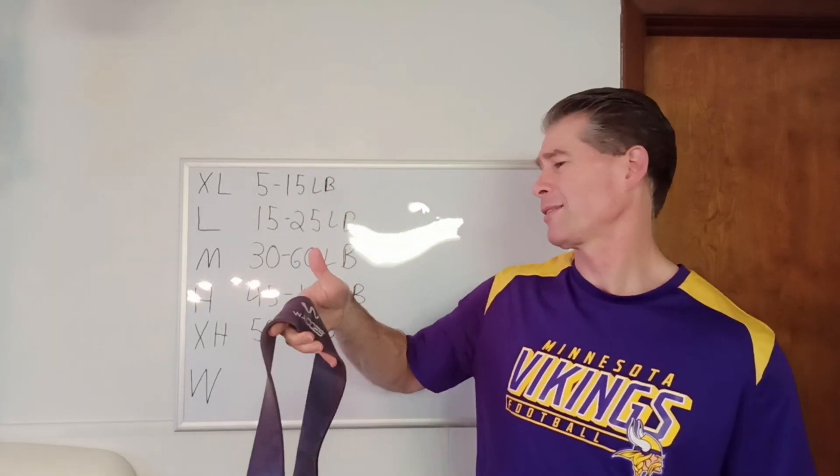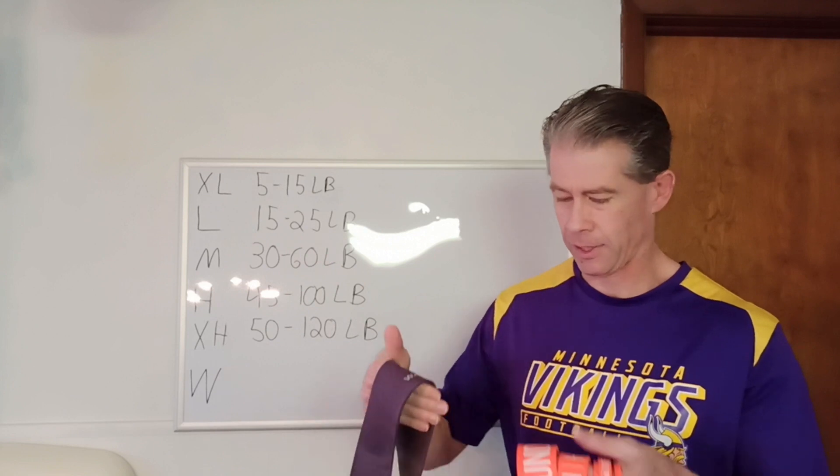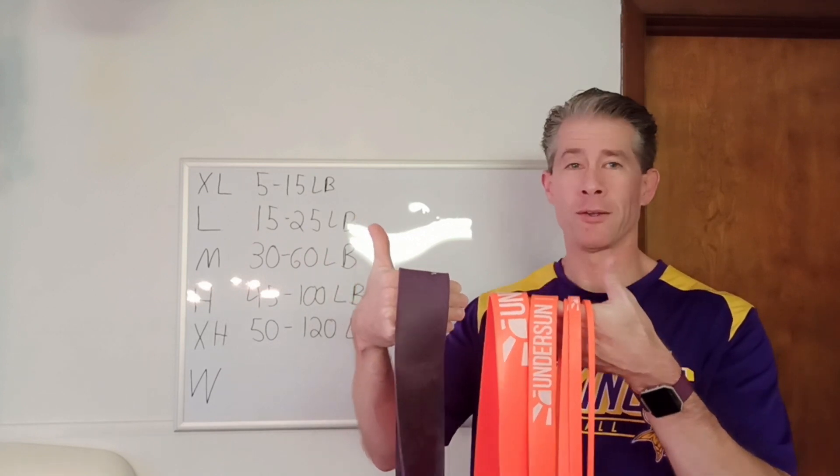And I also have a Wases band — not sure how to pronounce it — that I'm going to test as well, which clearly is bigger, or at least wider, than the Undersun.